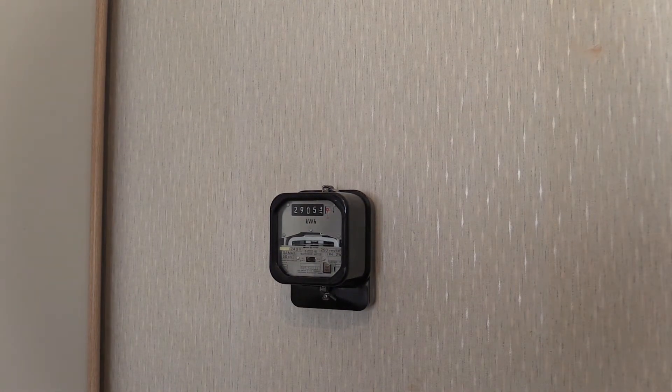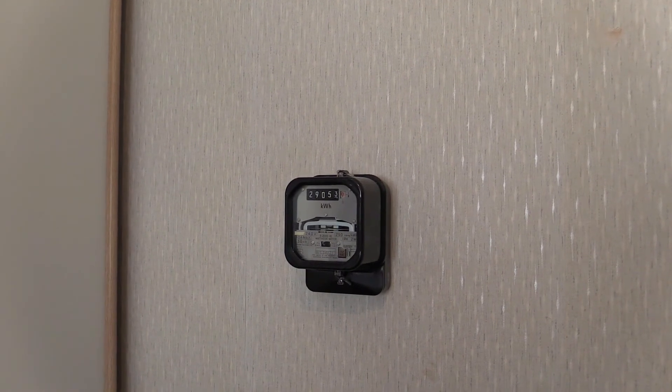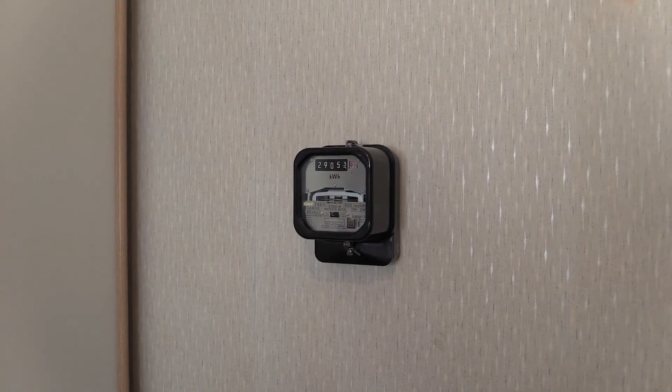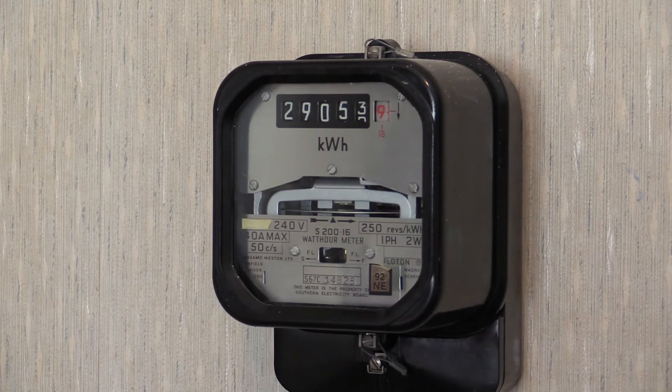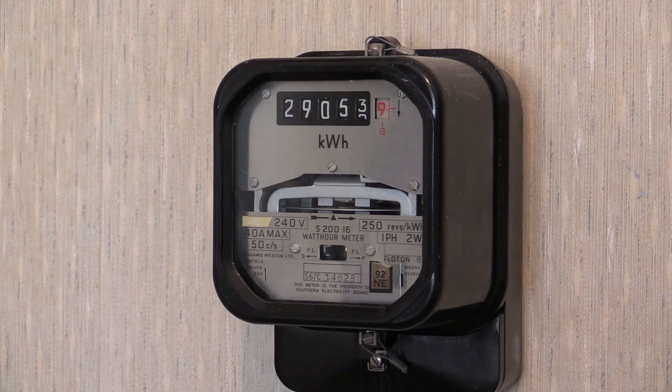A little later on we shall be getting this one up in front of the camera and powering it up, so you'll be able to watch the load wheel go around and watch it register a small load. Also, for comparison, in another video I'd like to bring the clock dial variant and the cyclodial variant up together so we can examine the differences between the two.